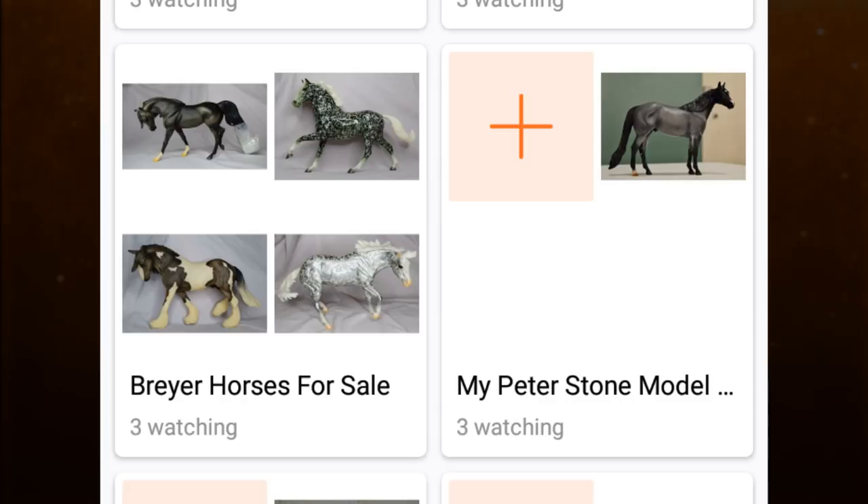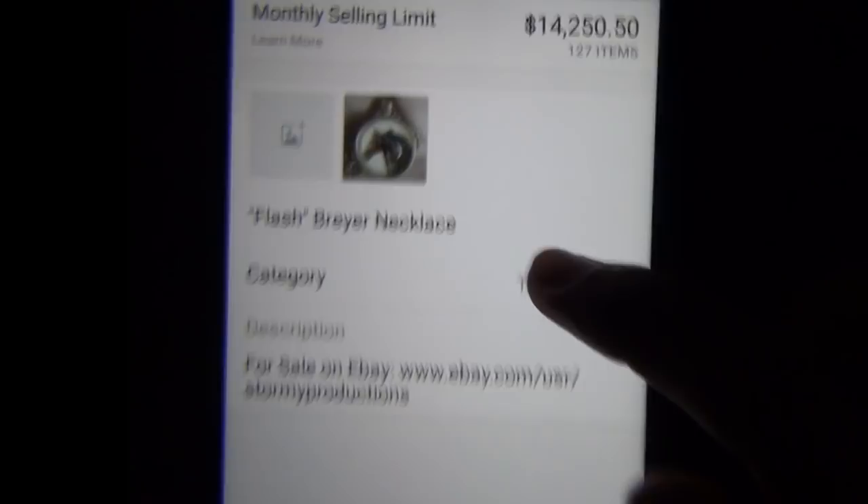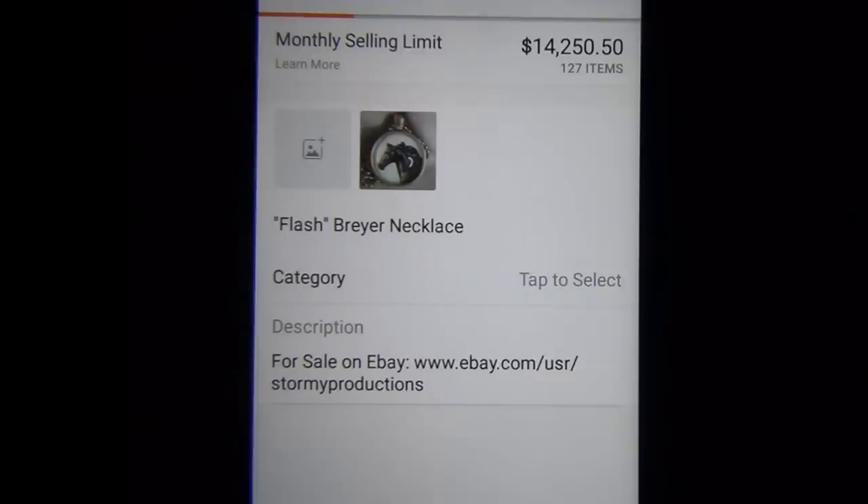For example, on my profile I have a shelf dedicated to just the Breyer models that I have currently for sale on eBay. You can also connect the app to your eBay account and list items on eBay directly from Snups.